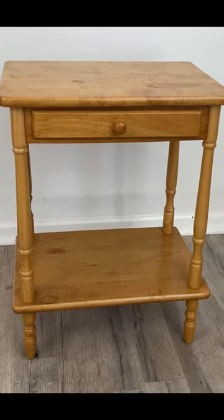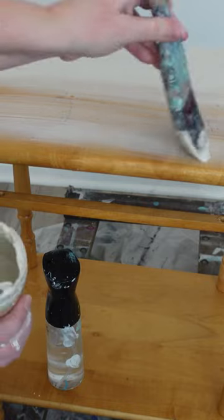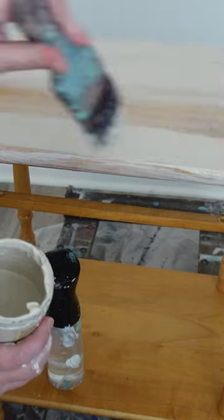This little table was out on garbage day. It was going to be in the trash, so I grabbed it. I cleaned it up really, really well. I added a base coat of paint, and then I added a wash on the top just to give it a little extra dimension.